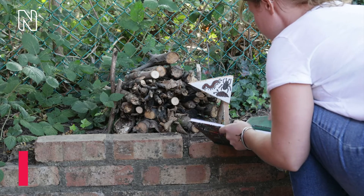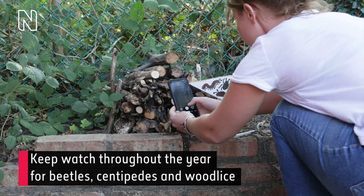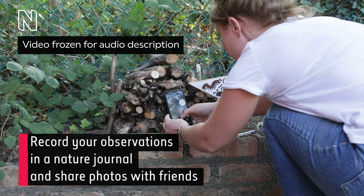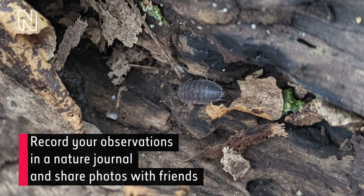Step 3: Monitor. Keep watch throughout the year for beetles, centipedes and woodlice. Record your observations in a nature journal and share photos with friends. While crouching, the woman takes out her phone from her back pocket and snaps a photo. A photograph of a woodlouse inside an insect lodge appears.